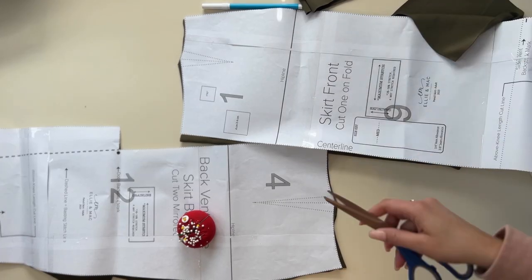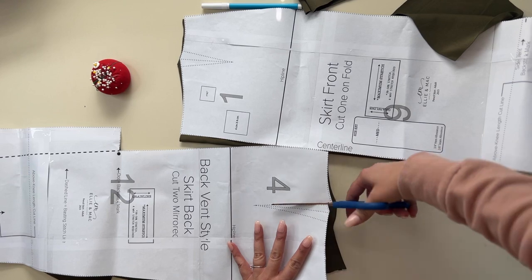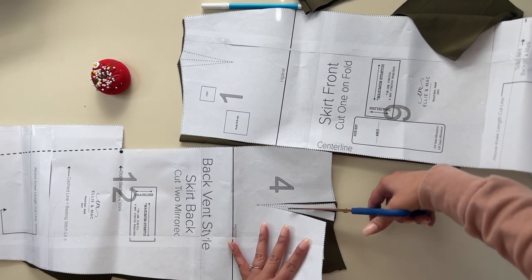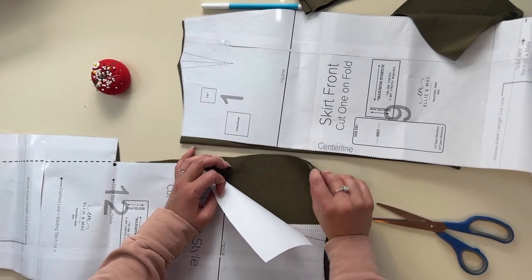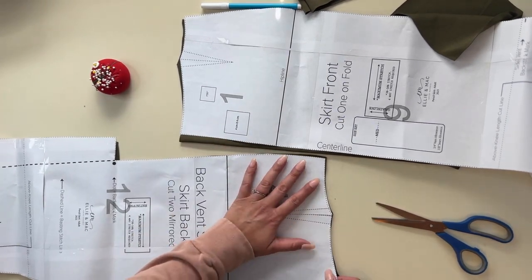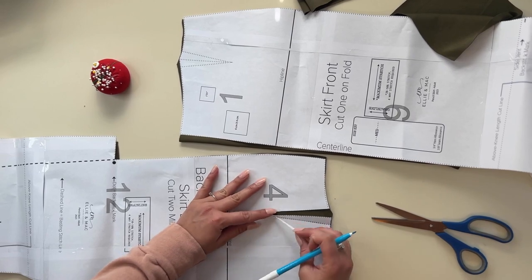All right friends, we're gonna get started by adding our darts. What I like to do is I like to go ahead and cut my dart out, or at least cut the lines where my darts are supposed to go. That way I can kind of give myself an idea of where they're supposed to go and draw it. And I'm gonna draw it to the wrong side of the fabric, so I'm gonna look at my fabric closely and make sure this is the wrong side.